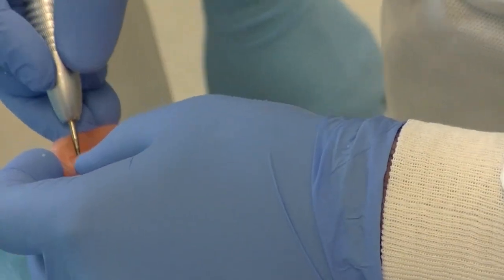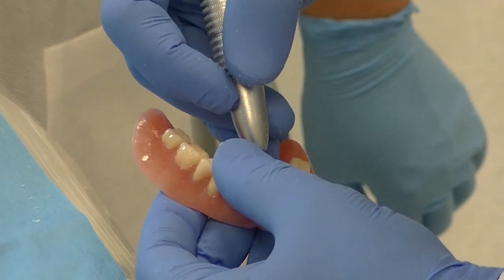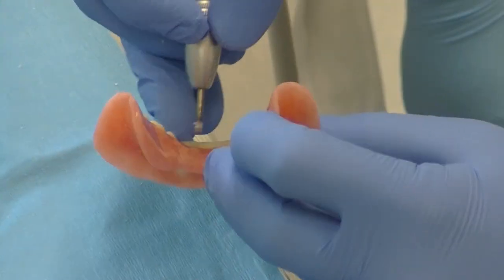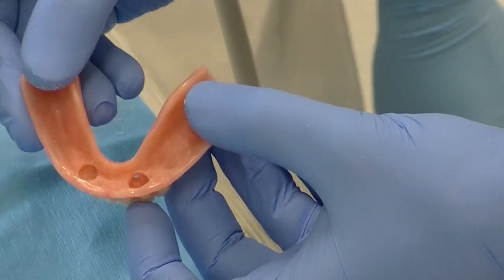Additionally, you can take an inverted cone bur and create additional mechanical undercuts on the intaglio surface of that relief chamber. As you can see, I want to see holes punching through completely on the lingual slope, allowing the material to easily vent out the lingual slope surface.